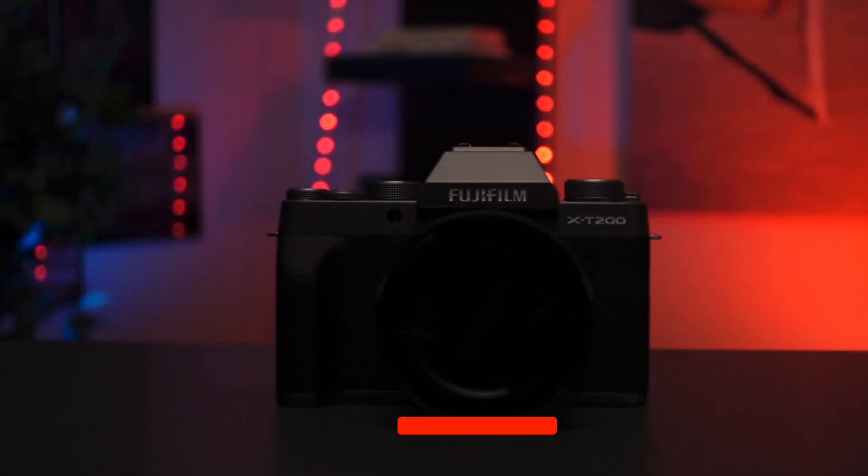Hello my friends, Devon Lennox here, Photography PX. In today's video I want to do our long-term ownership review of the Fujifilm X-T200, which I have right here. In this video we're going to cover some of the pros, the cons, and the additional findings that we found over the last three months that we did not cover in our first hands-on review. If you want to see that video you can find that in the description box down below.